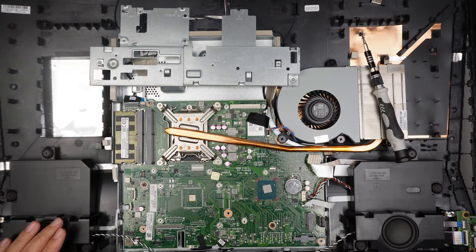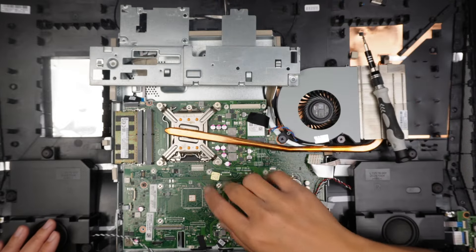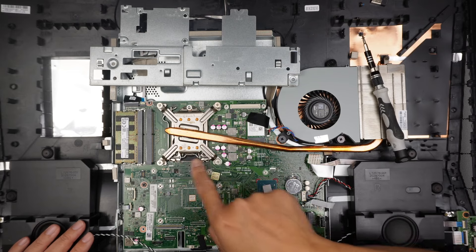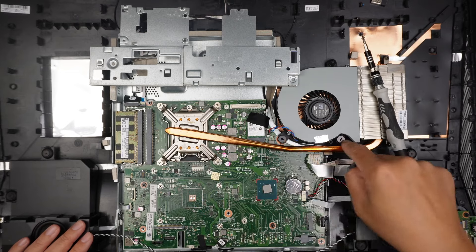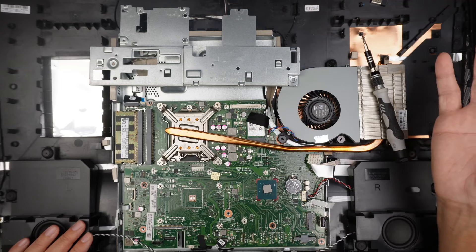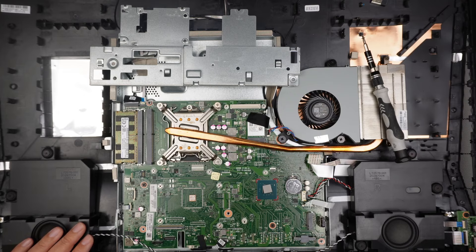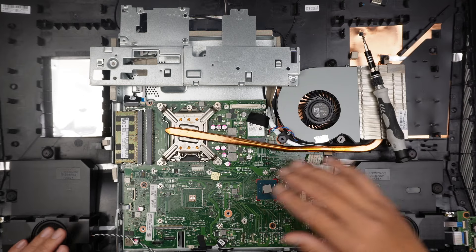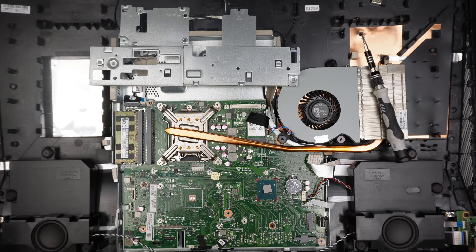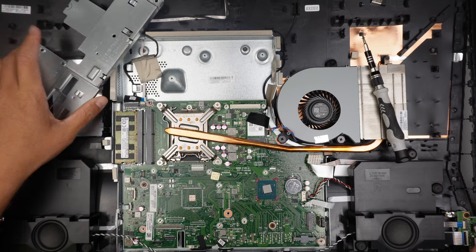The screen is all by itself now. That is the motherboard. The CPU is here built in — you need to remove the four screws, remove all the screws for the fan, and the entire heatsink will just come right off. That is the CPU fan. The motherboard is here, and the speakers are on the left and right.